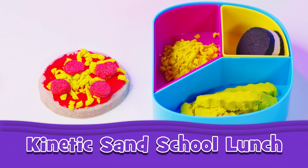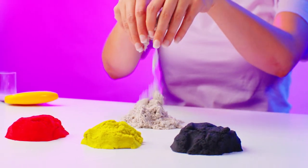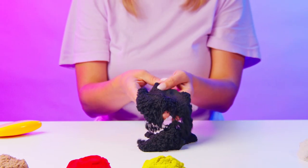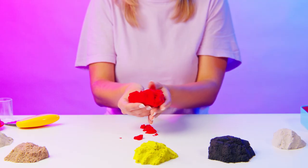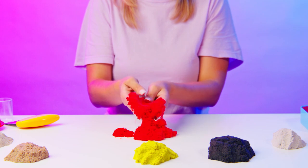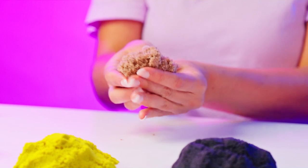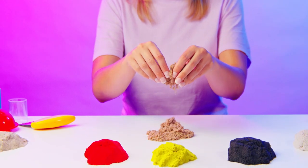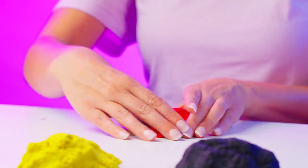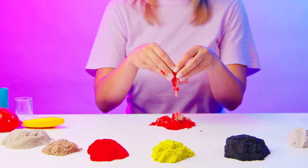Let's make our own kinetic sand school lunch. Okay. All right.